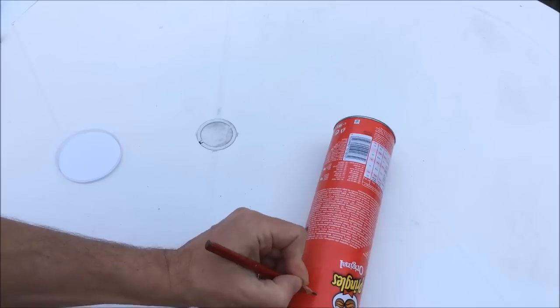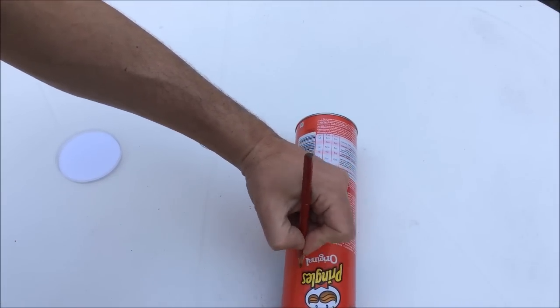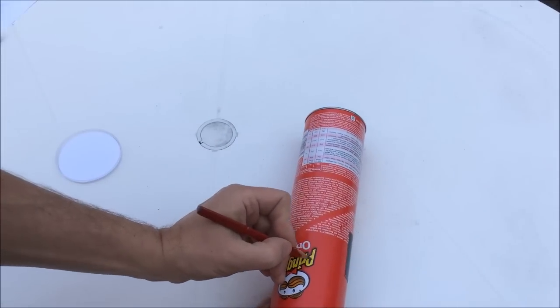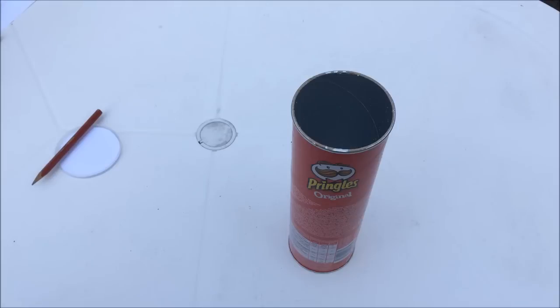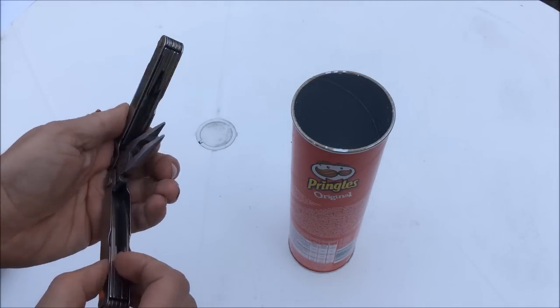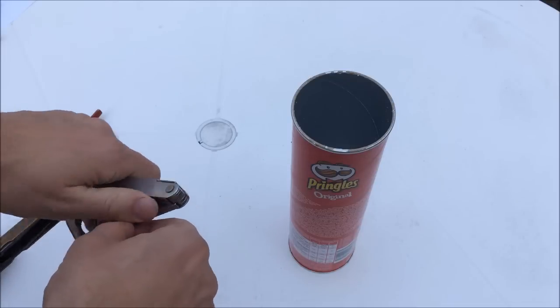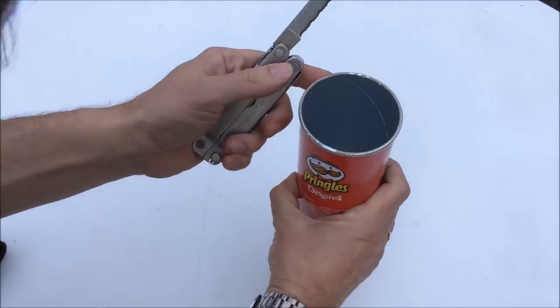Mark that out properly. To cut it you should have a really sharp knife — one with a serrated edge if possible, that makes it a lot easier. It's a bit dangerous so keep your fingers somewhere safe.